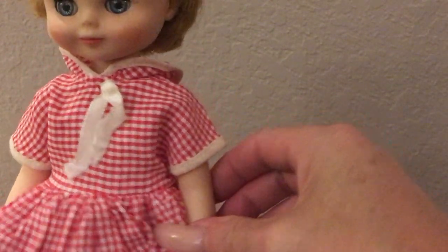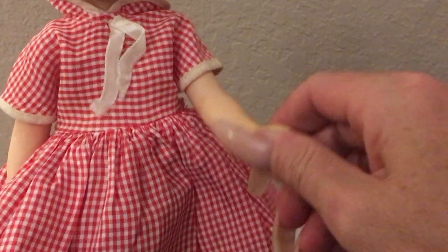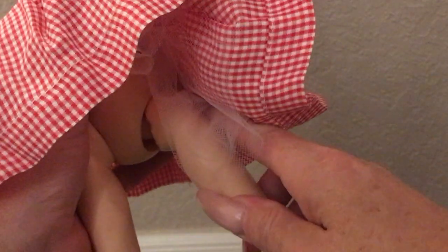They're made out of vinyl and hard plastic. This particular one just has a back and forth joint in the shoulder, nothing in the arm, and then a little bit of a ball joint in the hip. No other joints on this doll.